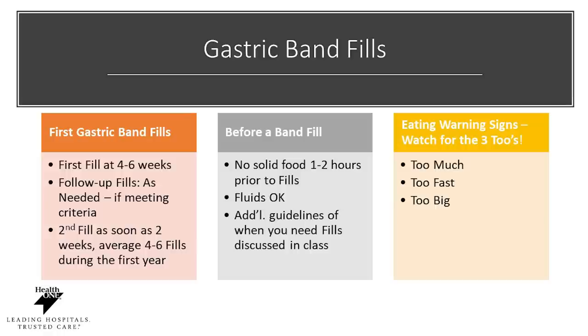If you've had a gastric band, you will require what's called a band fill. These are typically done at four to six weeks out after surgery. Your second fill will be done on average two weeks after that. You will maintain four to six fills during the first year. Before you get a band fill, make sure you have no solid food for one to two hours prior — liquids are okay. After you've received a fill, be careful of eating too much, too fast, or taking too big of bites as it can make you feel uncomfortable. Band adjustments may need to be done over the course of the year depending on your weight loss, so make sure you're reaching out to your doctor's office.